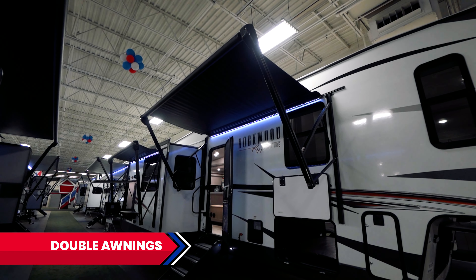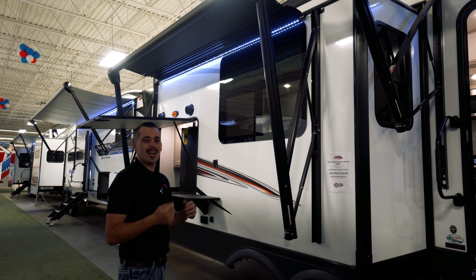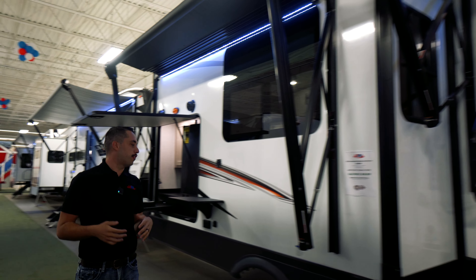One thing I want to point out: we have two — that's right, two — Solaire 12-volt awnings on it. They collapse just as easy as that. If you get rain on the top, you used to have to reel it in. Well, right now it'll collapse by itself, drain that water, and pop right back out so we're still having fun.